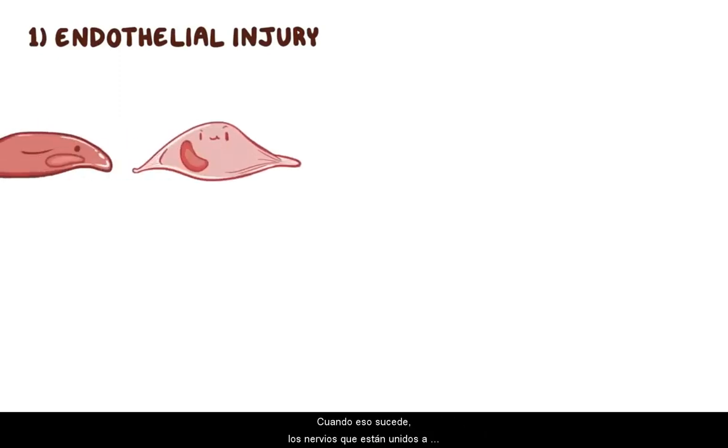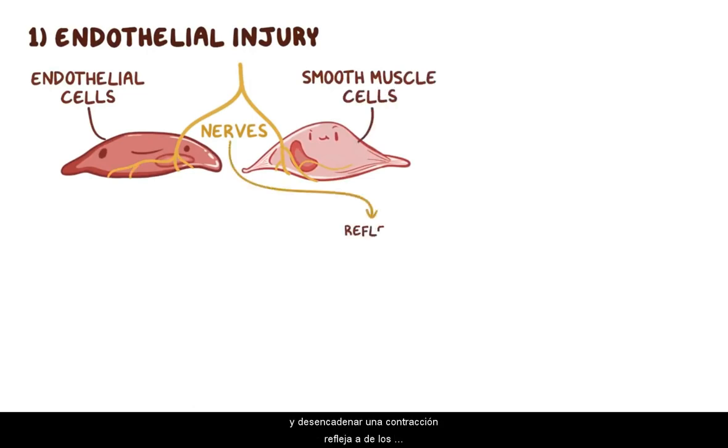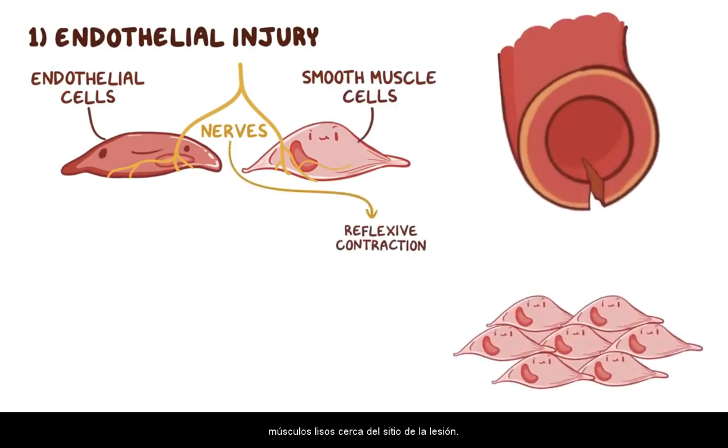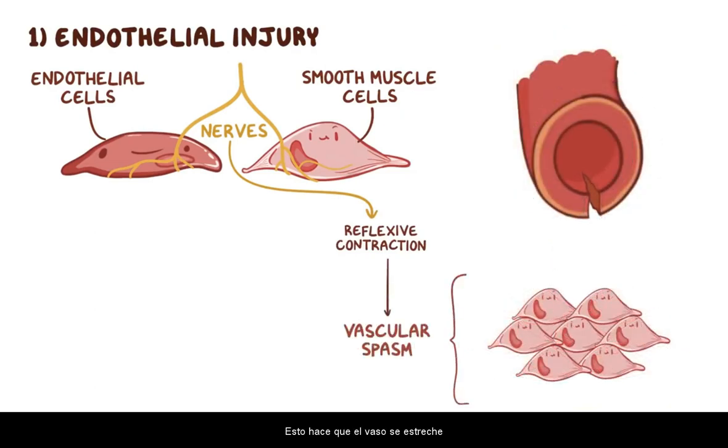The first thing that happens when the knife cuts your finger is endothelial injury. When that happens, nerves attached to endothelial cells and smooth muscle cells detect the injury and trigger a reflexive contraction of the smooth muscles near the injury site, called vascular spasm. This makes the vessel more narrow to reduce blood flow and ultimately decrease blood loss through the damaged artery.